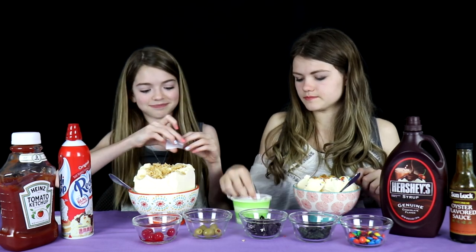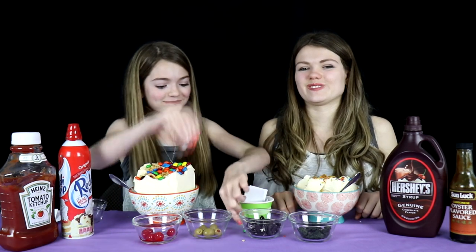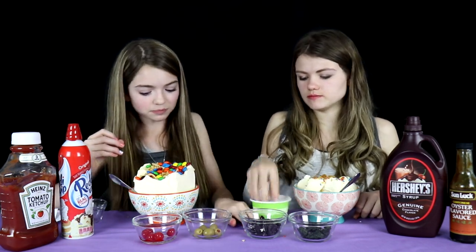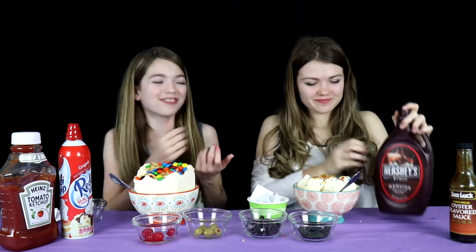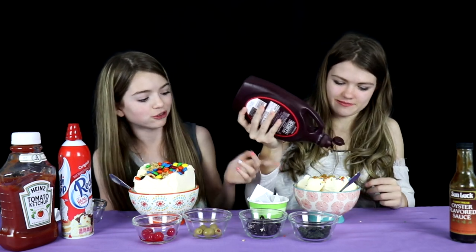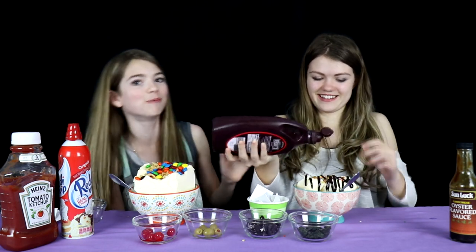My turn. What is this one gonna be? Hopefully it's something good. I got Hershey's syrup! Yes! Cheater! I can't cheat. Are you kidding me? Yes! This is what I pictured mine to be like, not this. I got all the croutons. Okay, you don't have to put the whole bottle in. Yum!